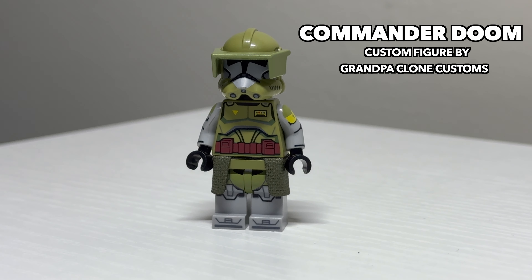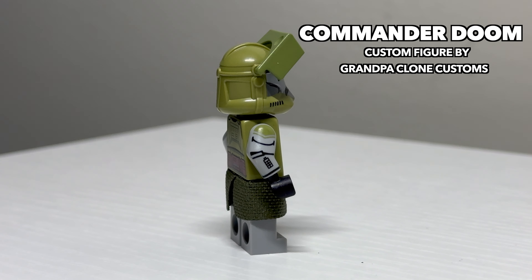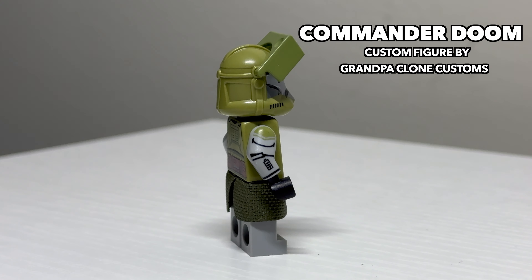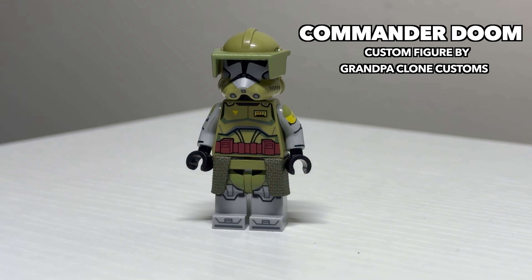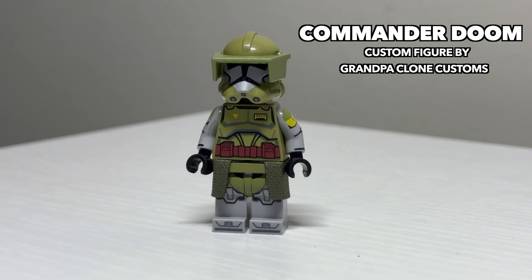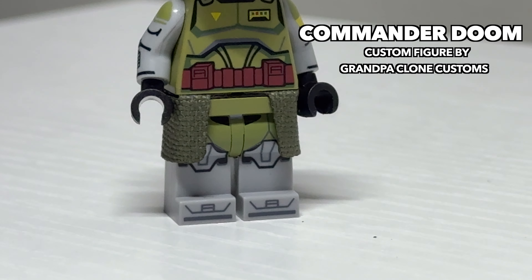Up next is a clone trooper that briefly appeared in Season 6 of The Clone Wars, Commander Doom. He uses a LEGO old helmet to take advantage of using the LEGO visor piece to keep everything cohesive with the way LEGO figures currently look. He's a very unique-looking clone trooper compared to the standard clone trooper fare. He has printed arms like many of the other ones on this list, and a really nice-looking, unique waist cape. It's another solid figure on the list.